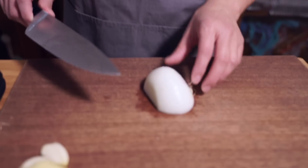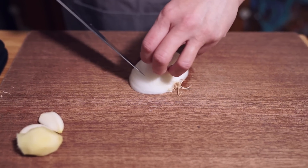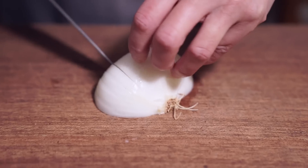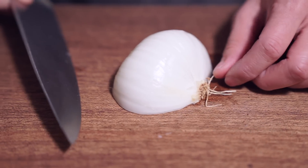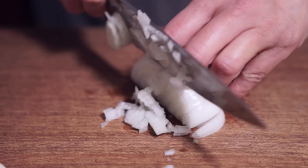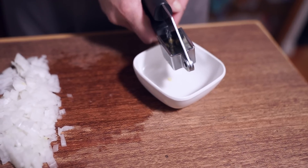Starting off with half an onion that I'm going to dice — minced onion. I have half an onion chopped, and I am mincing two cloves of garlic with my garlic press.